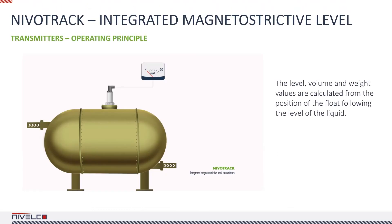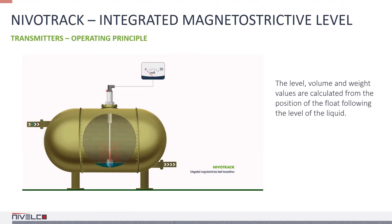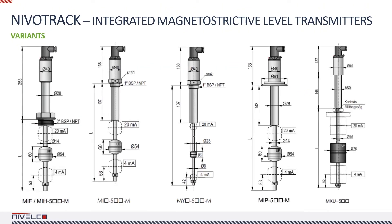The integrated variant is the development of the last few years, for environments where no local displaying is needed and small size is crucial. There are numerous integrated variants available for different mediums and vessels.